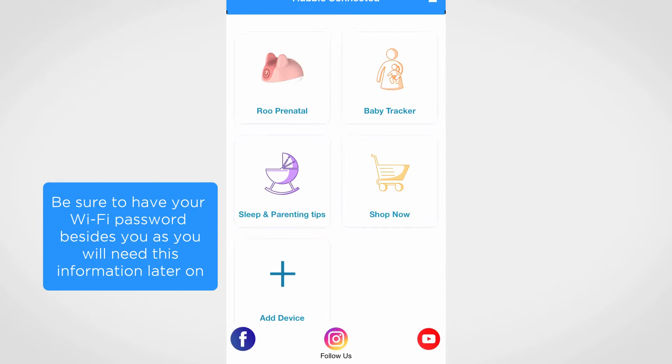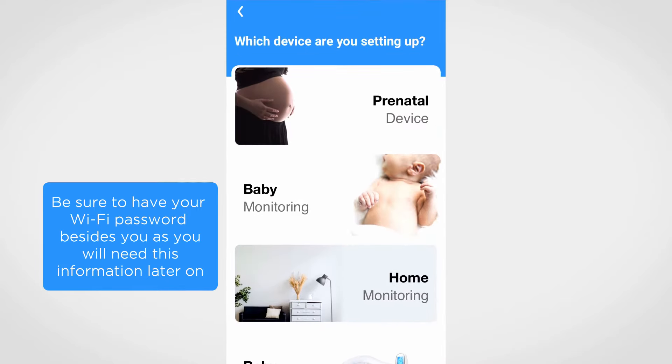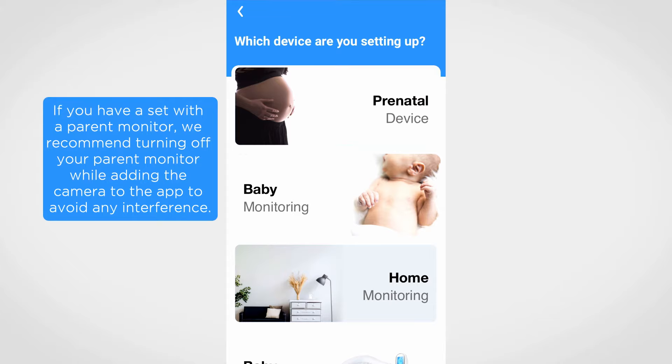On the main page, press on the plus button to add a camera. Tap on baby or home monitoring, depending on the camera model you have.